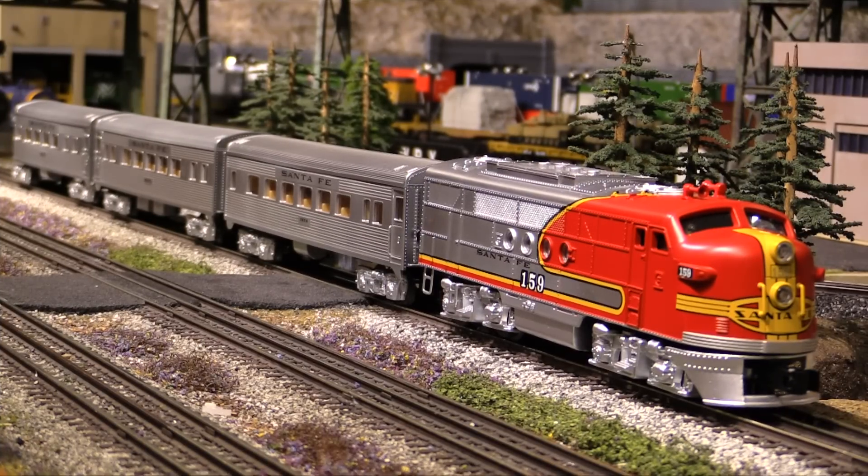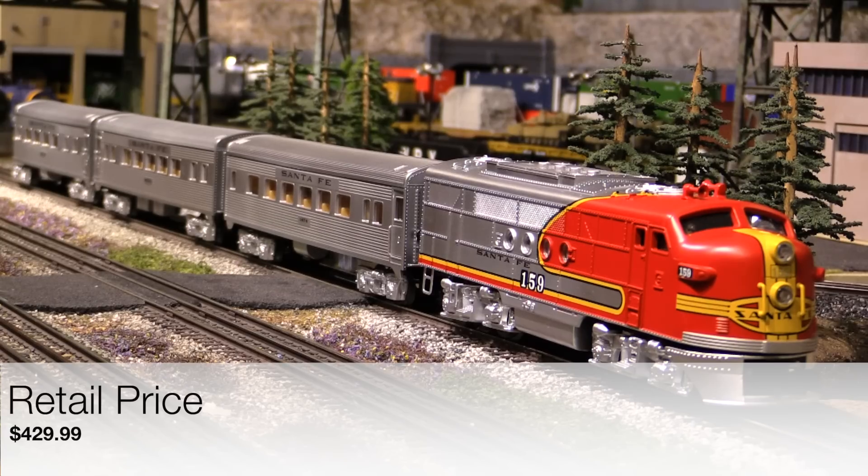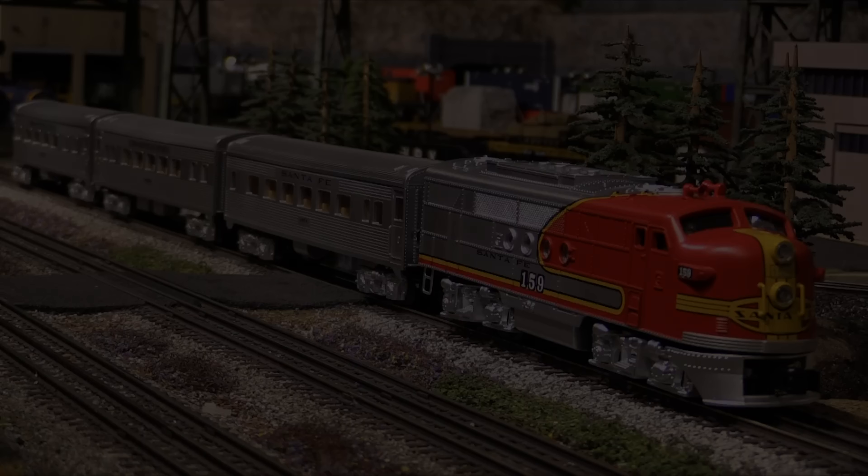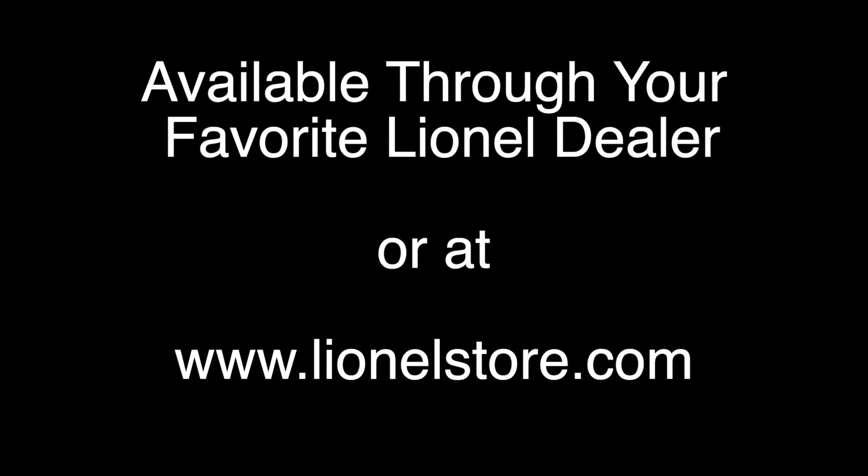All right, that about wraps it up for this review. As you've seen, this is a great little set. If you're looking to get into the hobby or back into the hobby, this is a great choice because it's got everything you need to get going. If you're interested in purchasing one, the retail price is right at $430. Although if you go through a good Lionel dealer, you should be able to get a bit of a discount off that retail price. Check out your favorite Lionel dealer, or you can check out the Lionel store at www.lionelstore.com. For now, that's it. I'm Eric Siegel, and I'll see you next time.